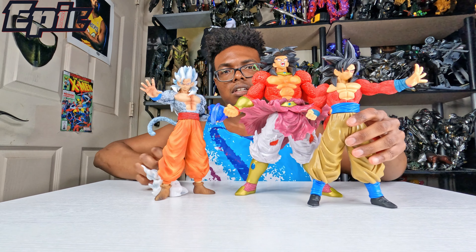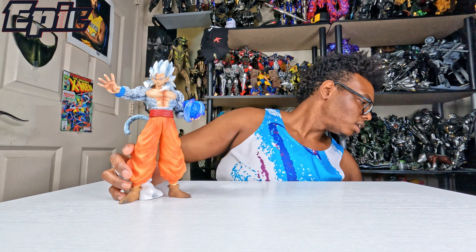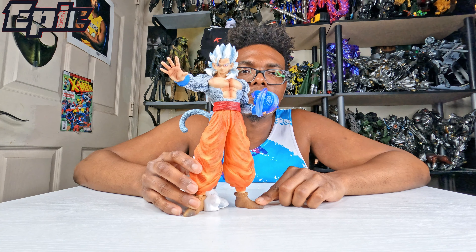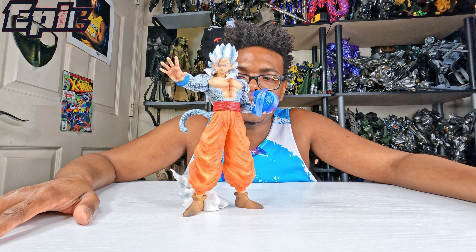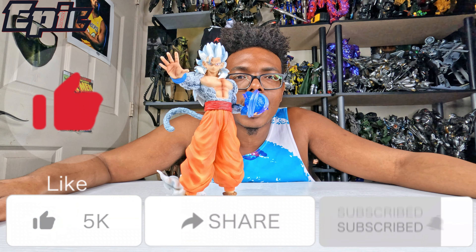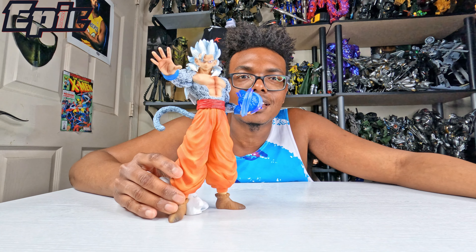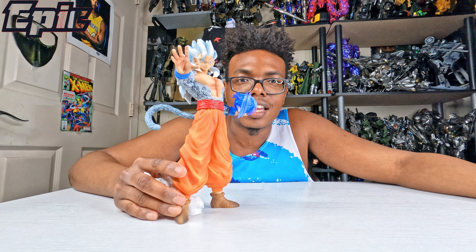I'll save the full group shot for another video to keep this one short, but this is a full view of Gohan in Super Saiyan 5 form. They had the Super Saiyan 4 version but I like this one better because it's a lot more different — I really like the colors on it, especially the nice white. Click the like button, subscribe, hit the notification bell, and leave a comment below: is Super Saiyan 5 Gohan your favorite Dragon Ball character, and which form do you like Gohan in? Thanks for watching!